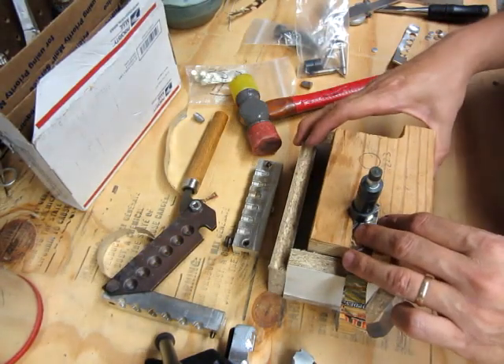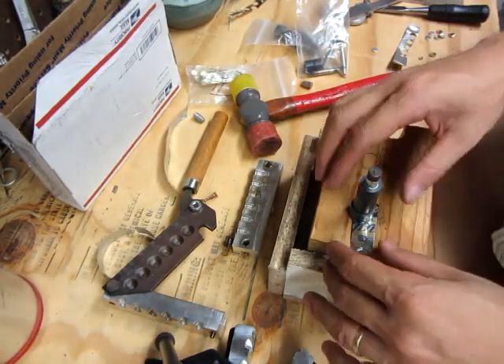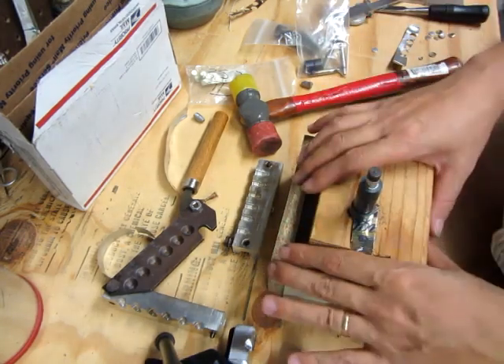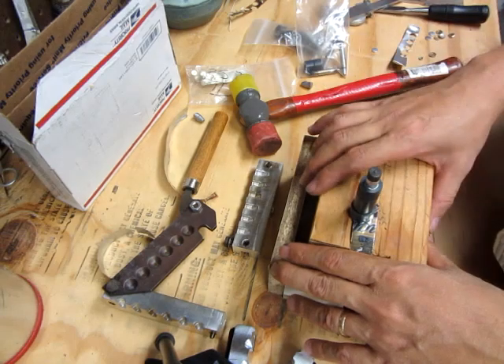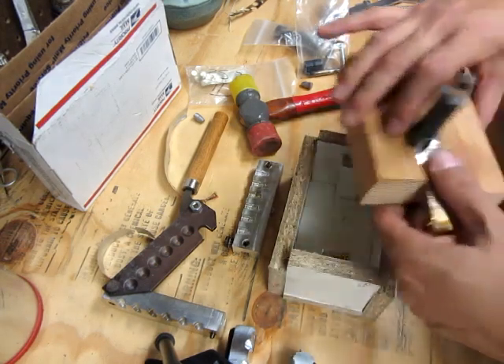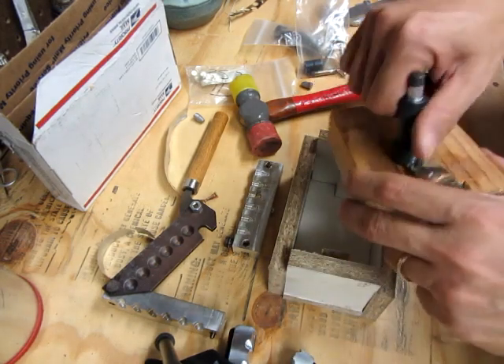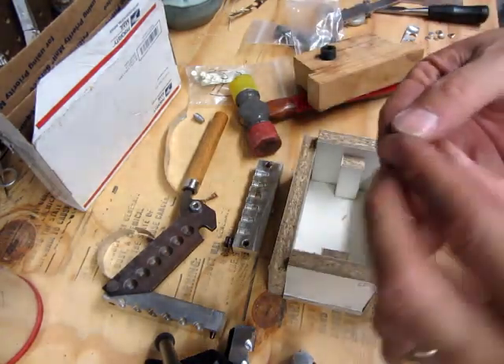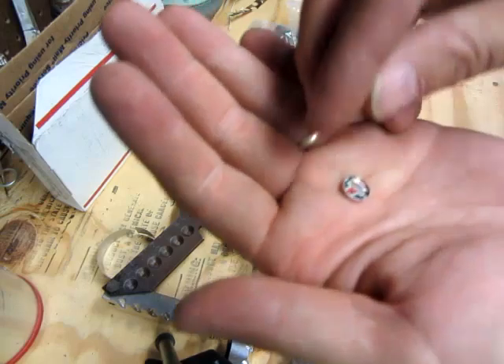I'm going kind of slow because this is the first time I've really used one of these. Iraq Veteran can crank these things out — so go check him out. But anyway, you keep doing this and what falls out is this little thing. It's a gas check — it's like a little bottle cap.